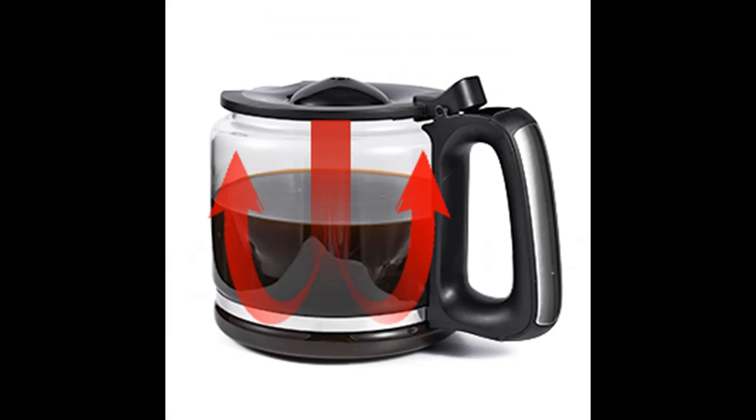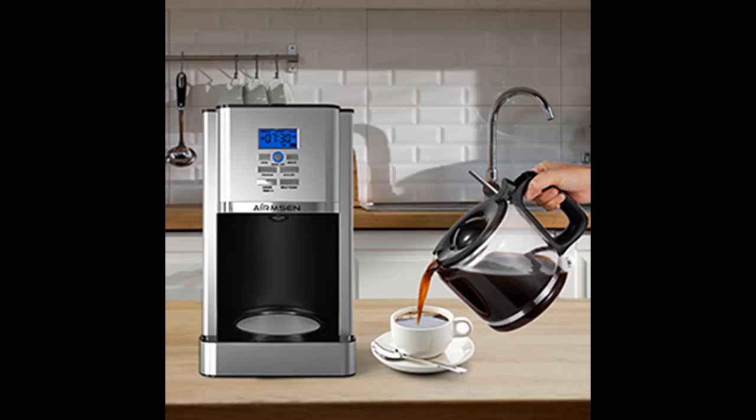The removable filter basket and glass carafe are easy to clean — both are dishwasher safe. When using the dishwasher to clean the glass carafe, please remove the lid first.